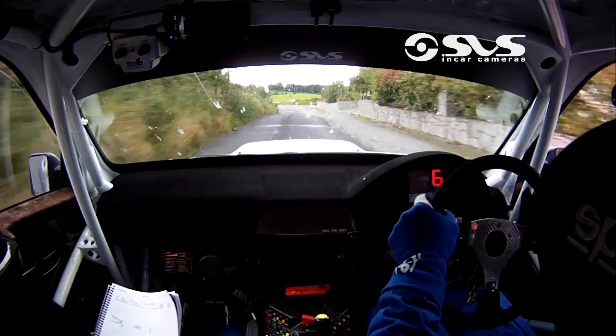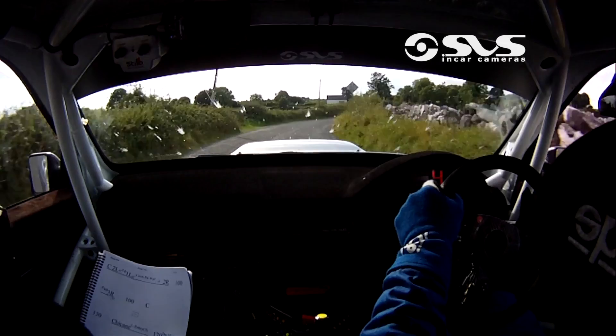5 left here. 2 right, 80. 2 right, 80. 5 right, don't cut past the junction. Don't cut here. 5, 5.